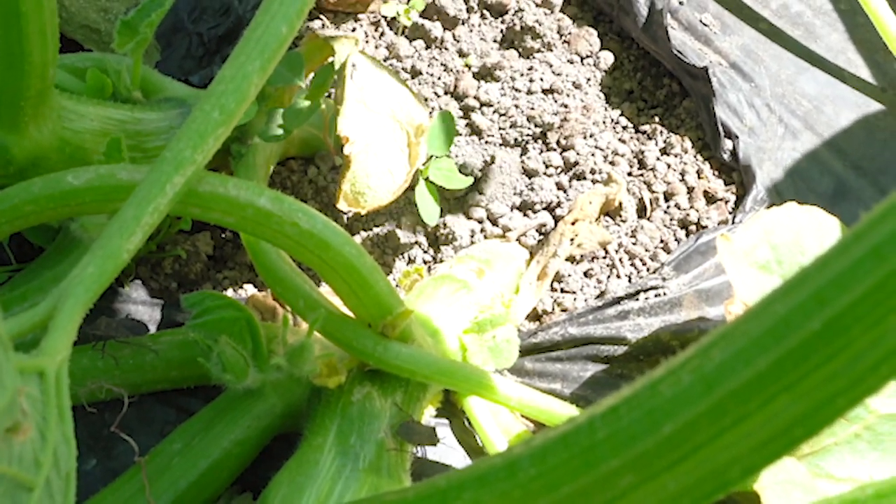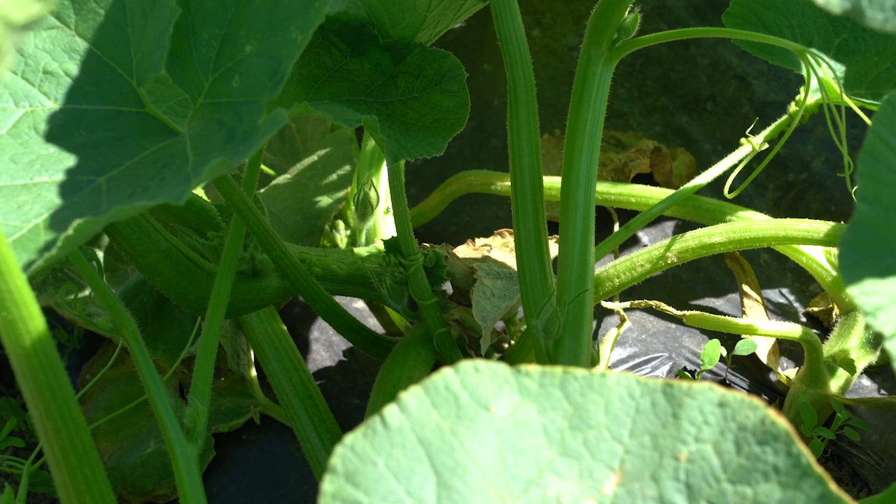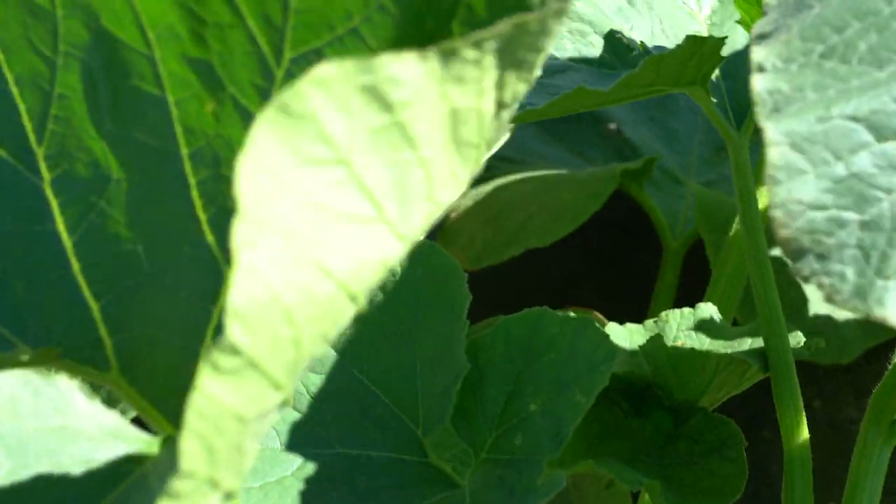During the growing season, trap adults and nymphs seeking protection by using wooden boards, shingles, and heavy cardboard placed on the ground next to the host crop. Squash bugs will tend to aggregate under the traps at night. In the early morning, you can turn the boards over and destroy the bugs.